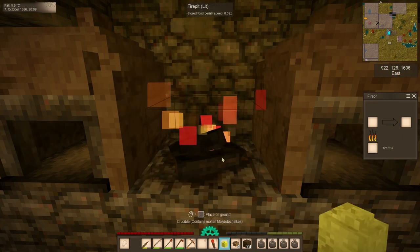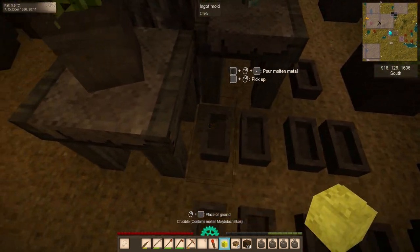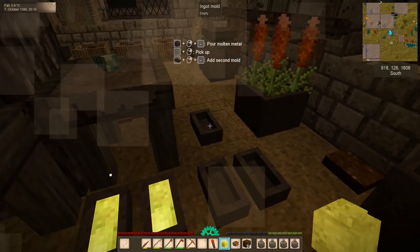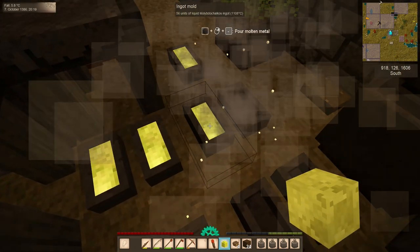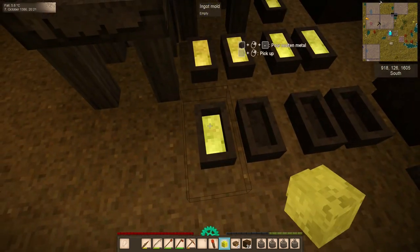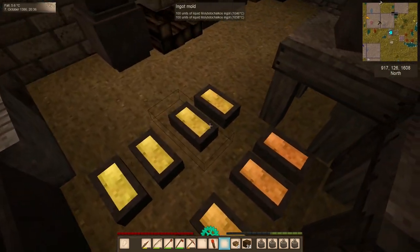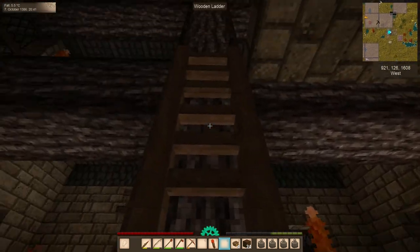Our crucible has 9 ingots worth of molybdochalcos. This whole time, one of my cats has been sleeping about two feet from my right ear up in his cat tree, and every time I forget he's there, he snores a little bit and it spooks me — I keep thinking there's a monster in our house. I'm going to sleep so that these can cool by morning, and then we'll showcase how to put multiple ingots onto an anvil and I'll show you the proper way to make a lantern.